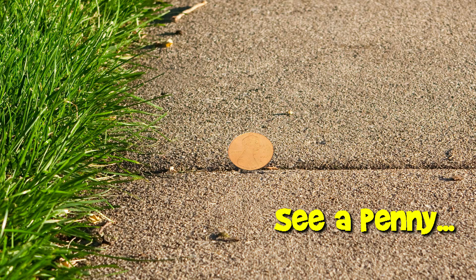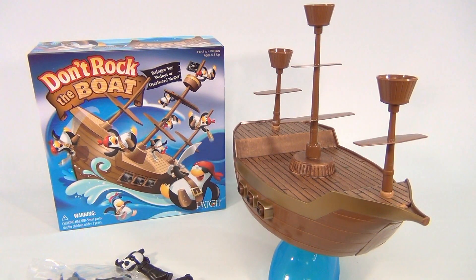You are now watching a Lucky Penny Shop product feature. Hi-hi, matey! Don't rock the boat!